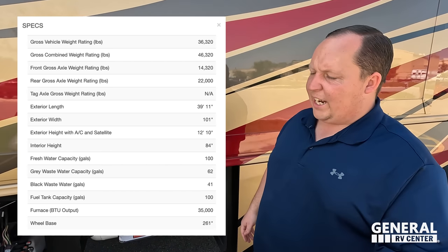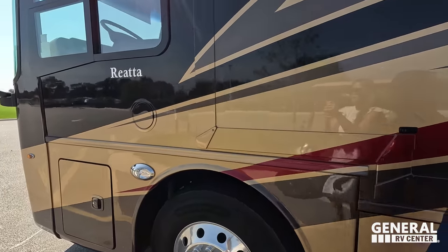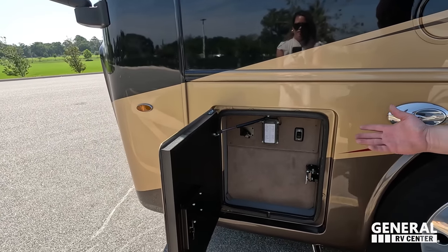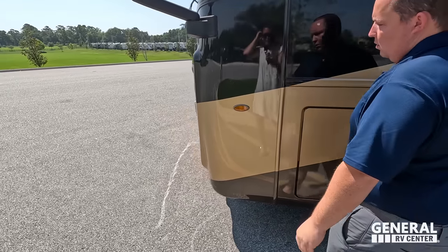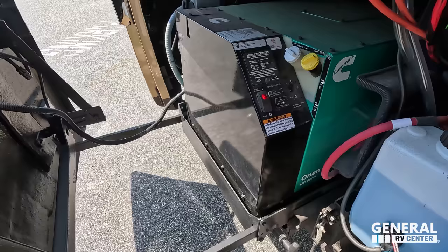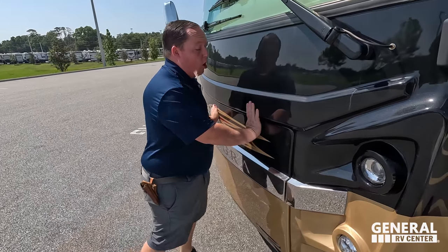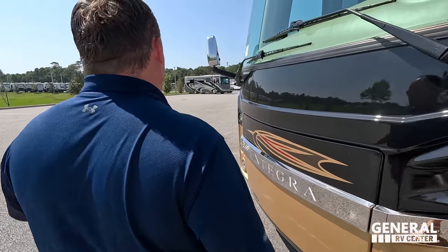To wrap it all up, right here we've got our fuel fill on both sides. When you open this, the generator comes out — it is on a slide-out tray. Andrea, that generator is on, all three AC units are blasting, and it's still extremely quiet. The outside of this motorhome looks great, but the inside looks even better. Come on, Andrea, let's cool off.